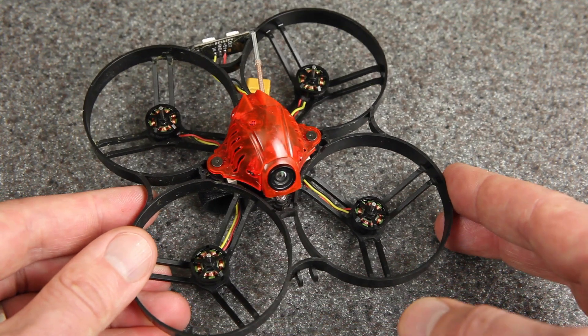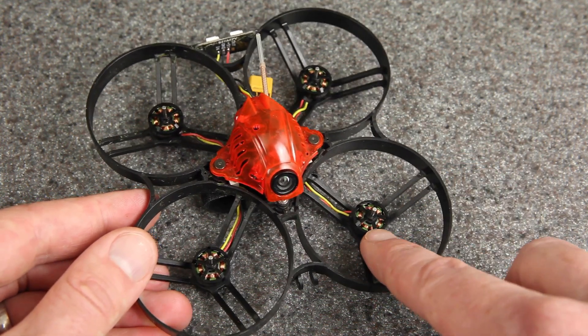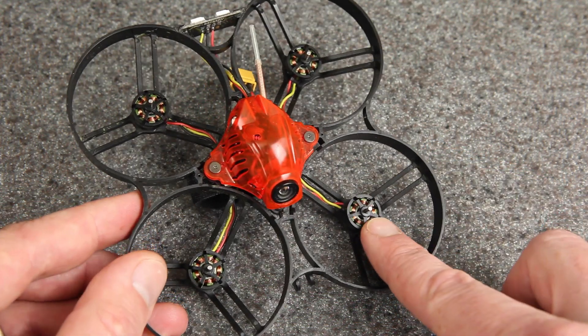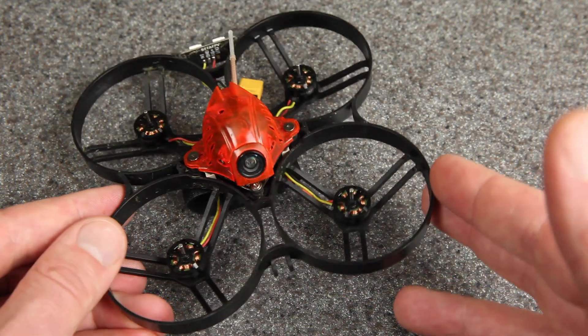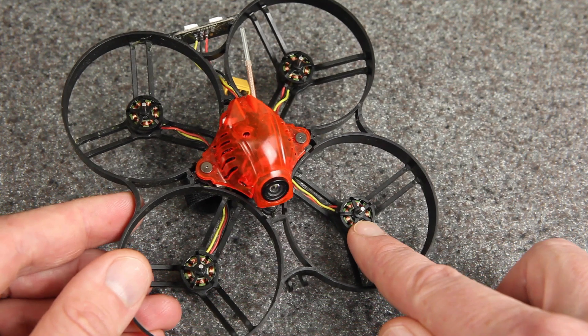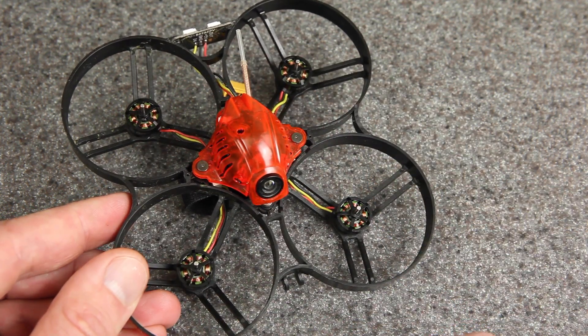And this is the last one I'm going to show today. This is one of my Shutterbug 85 builds with a Beta FPV 1103 11,000 kV motor. The bearings in these motors are not really that great — they can be a little bit noisy, but they fly really well. So it'll be interesting to see if the oil helps. I think it has helped in the past and I have oiled these before, but I'm not sure if we're going to be able to see any difference now.